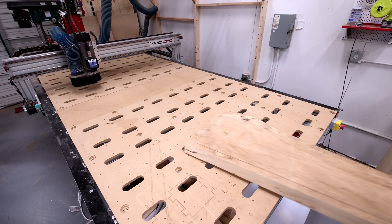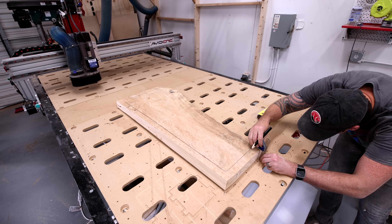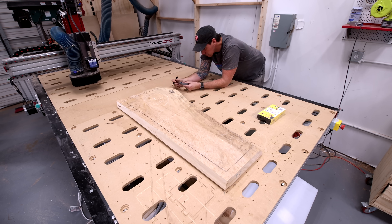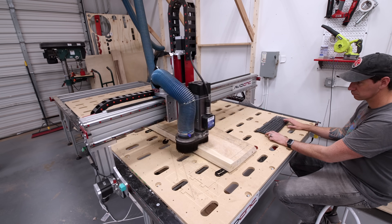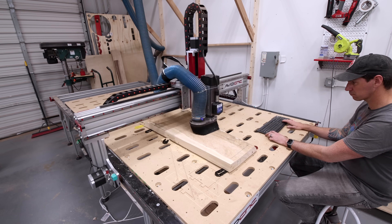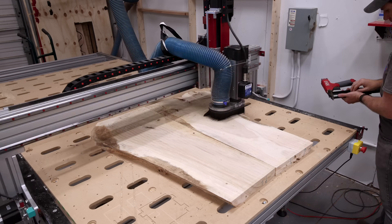I'm going to flatten the slabs on my CNC, which I do by shimming the slabs to even out the high points and then manually jogging the machine over the slabs until I get those high points knocked down enough that I can run a full flattening profile and then let the machine do the rest of the work.